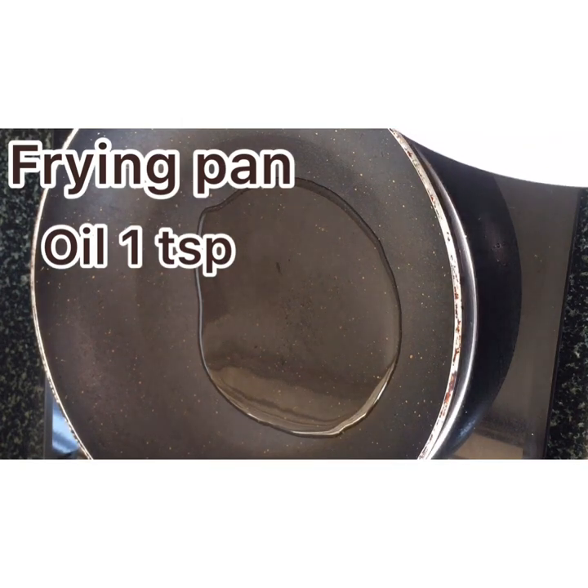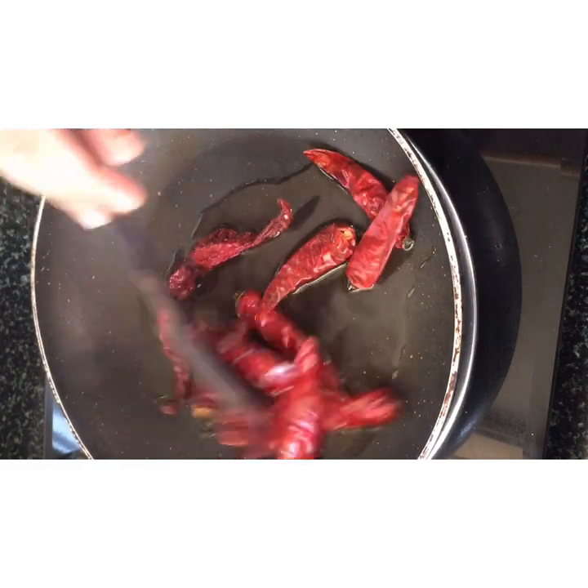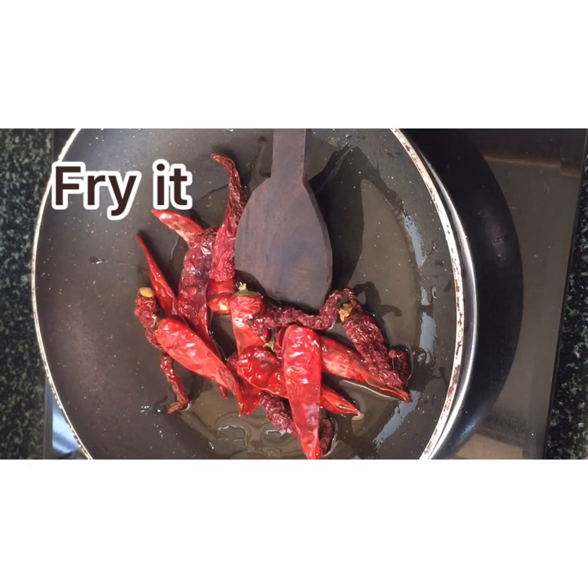Frying pan. Add 1 tsp oil. Add 2 tablespoons of salt. Fry it.